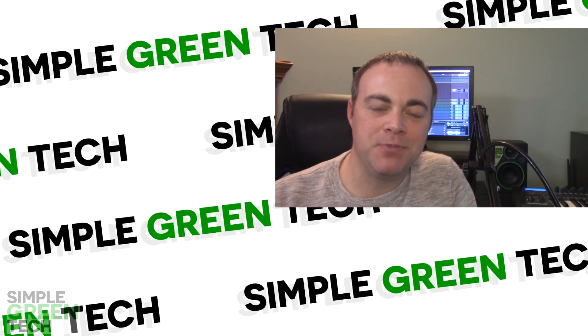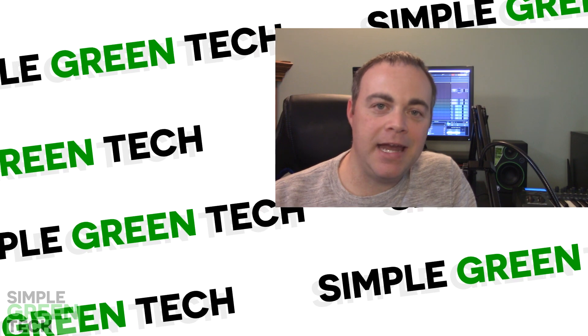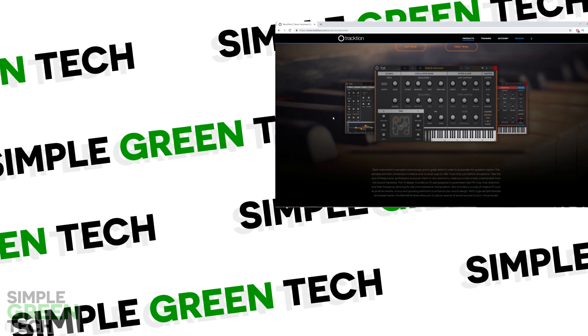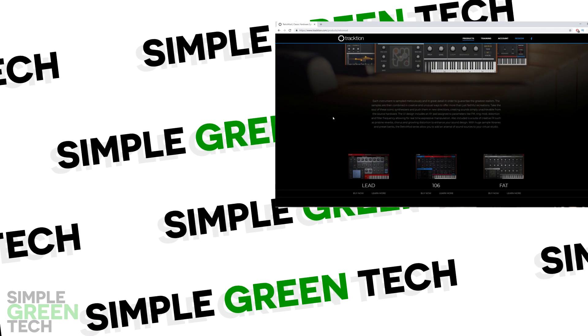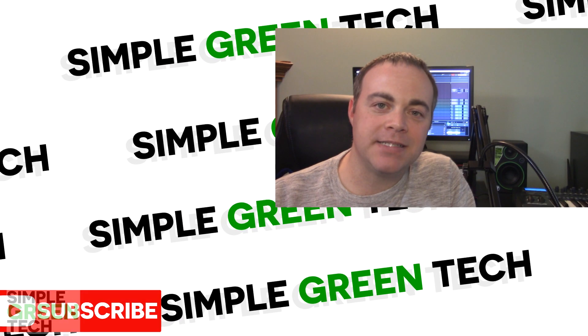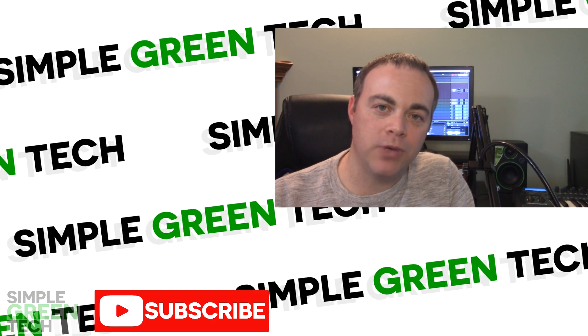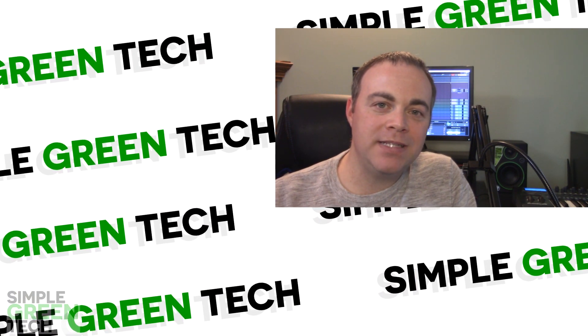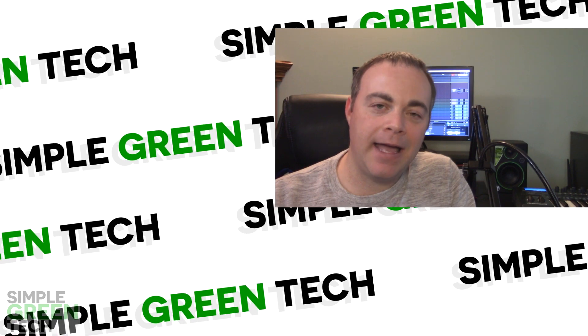Just let me know in the comments below. If you're interested in testing any of these instruments, head over to Traction and you can get a free 30-day trial of each one. If you enjoyed this video and would like to see more tips, tutorials, and reviews to create great audio content, you can subscribe to the channel. For Simple Green Tech, I'm Radio Zane and we'll talk soon.